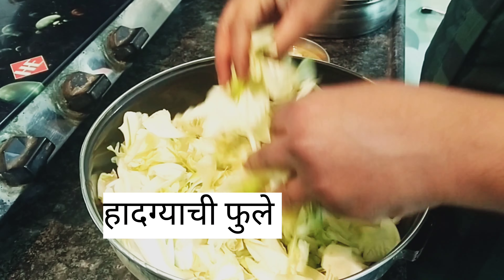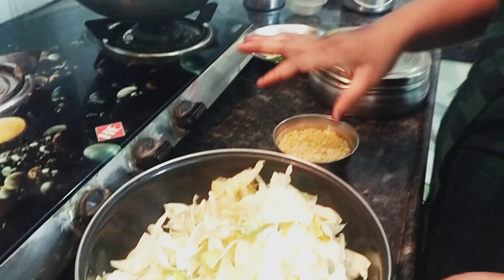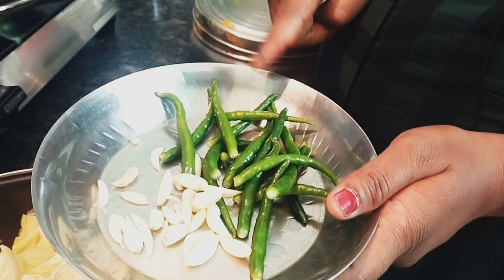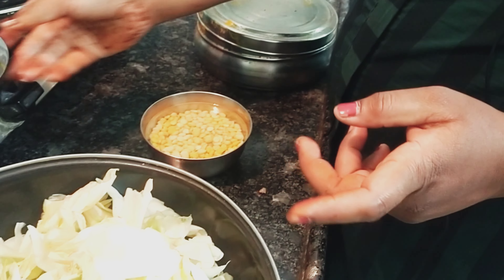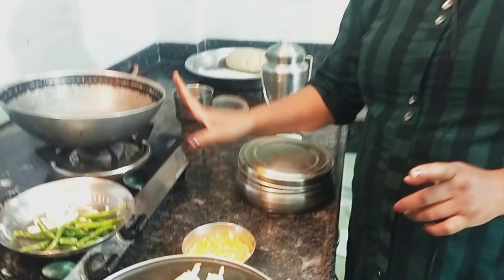We are doing a video on our VP Vlog. Today we are making a recipe.